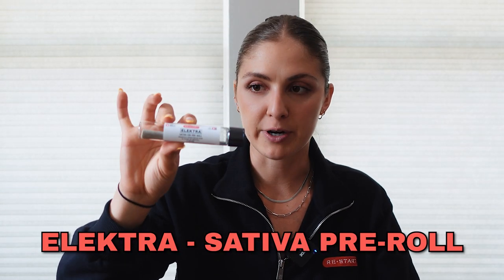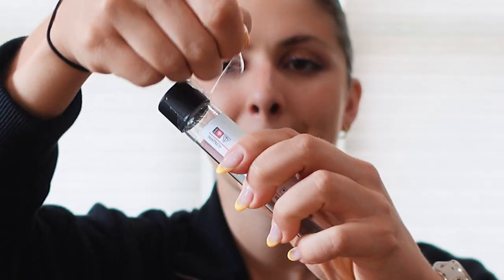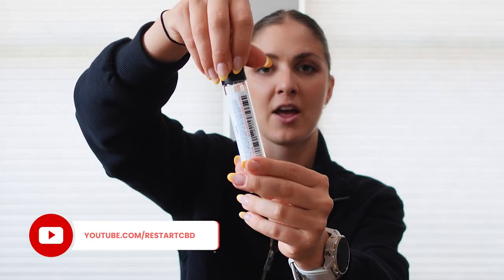Electra is our sativa pre-roll. It comes packed in these glass containers — really premium quality. If you don't want to smoke the whole thing, which I never really recommend doing with a whole pre-roll, you can put it back in its case and it's perfectly good to use. They come with a safety seal on the outside and are childproof — you have to push down and twist counterclockwise to open.